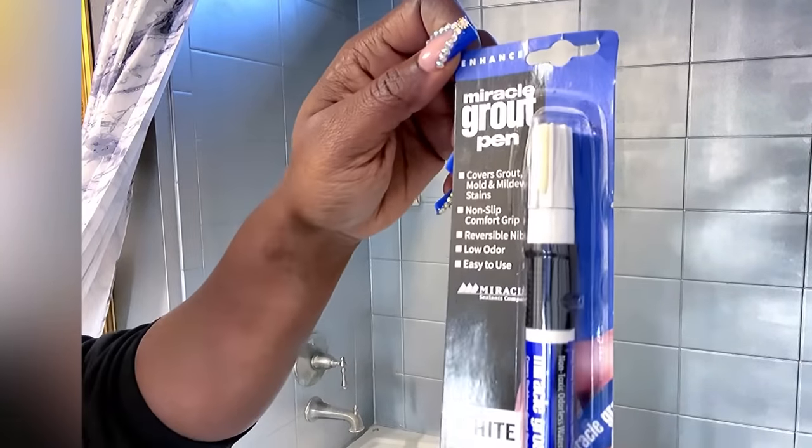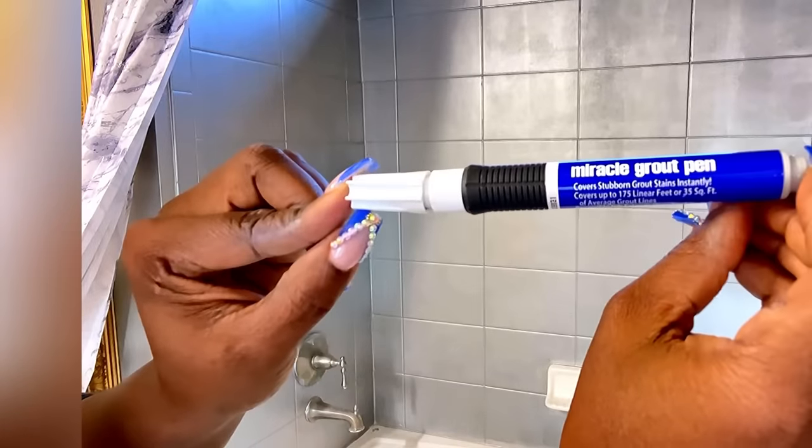When I was done, I used a grout pen to highlight the horizontal lines only.